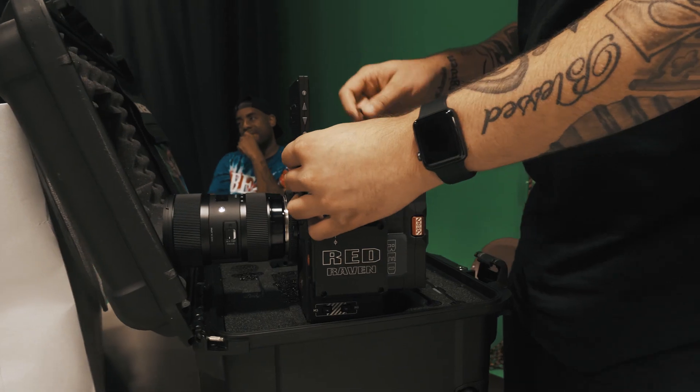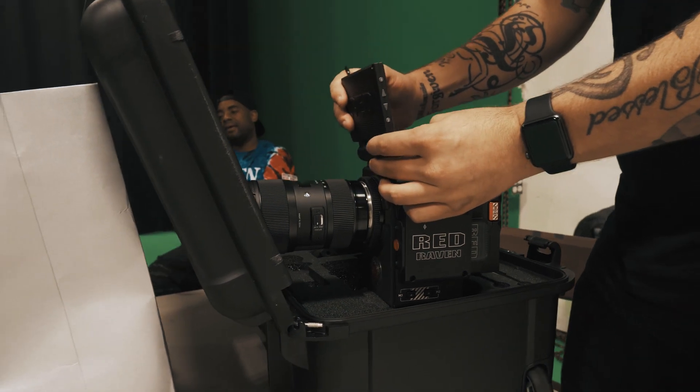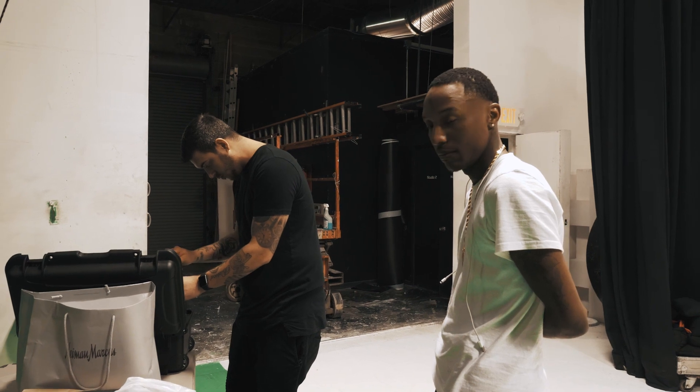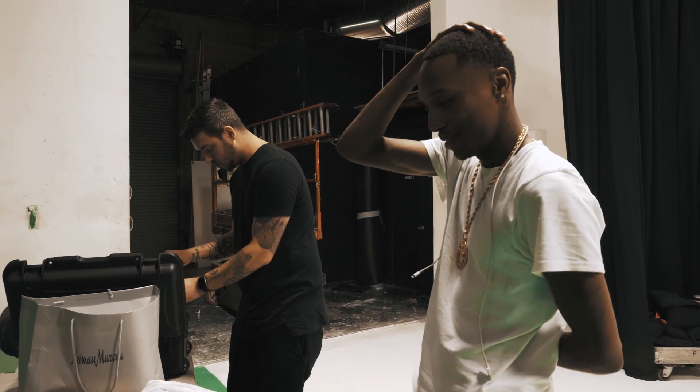We're back at Studio Space in Atlanta, getting ready to shoot another music video for Rubber Band OG. We about to kill it — all we make is movies, so stay tuned. Today we're going to be shooting on the Red Raven, testing this out today, see how we like it. Rubber Band OG, what you got popping?